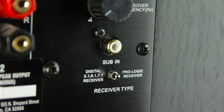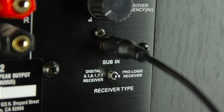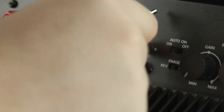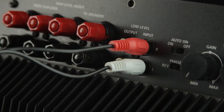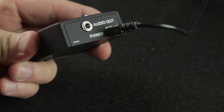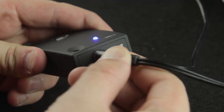Depending on your situation, you may need to connect your subwoofer to the SubLink XR receiver using the mono RCA cables for an LFE input, or perhaps you may need to use the stereo RCA cable. Either way, the 3.5mm end will connect to the SubLink XR receiver and you will be all set.